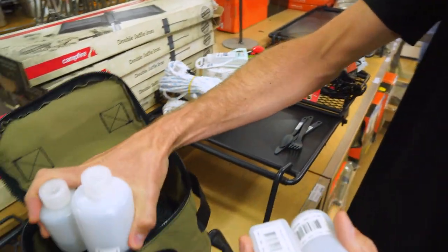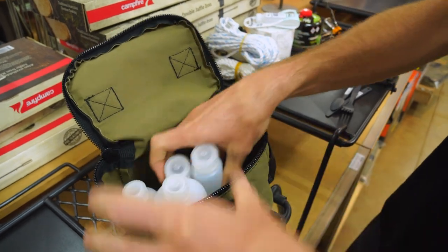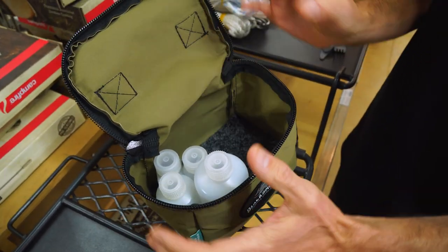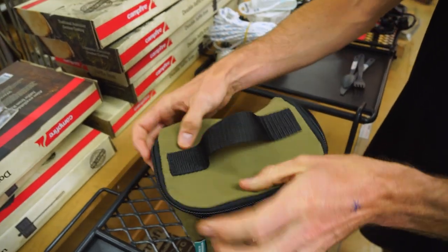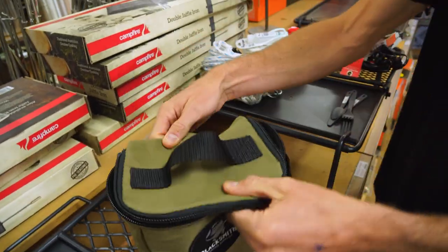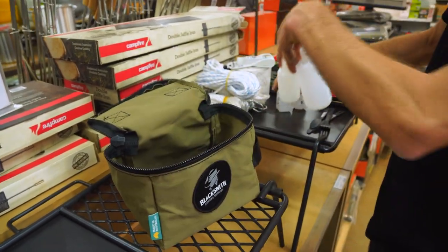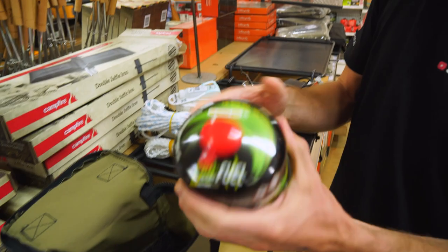I'm thinking condiments for a kitchen kit. You can fit bottles and things in here. However many spices you might take, bottles of oil, that sort of thing that you want to stay upright can go in here. And then this can go inside your kitchen tub if you like, to keep it a little bit more organised so these things aren't bouncing around inside.